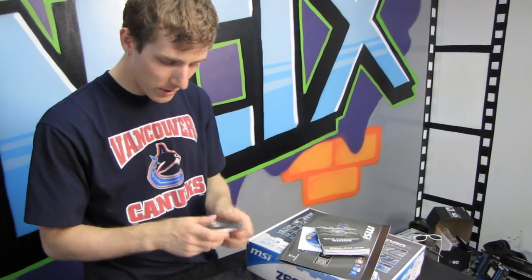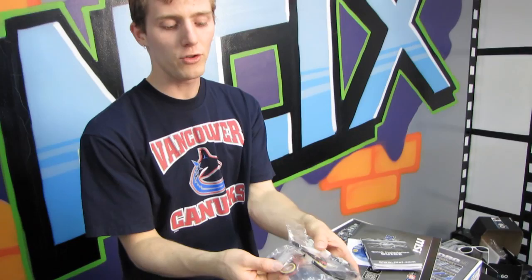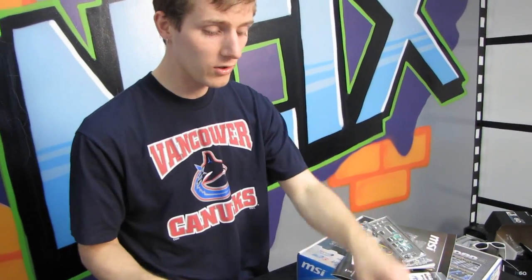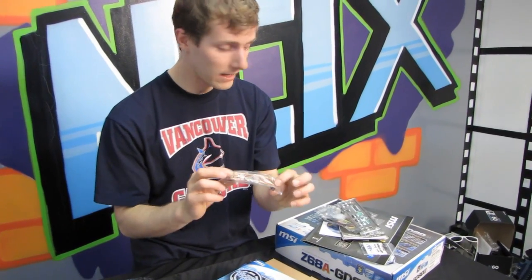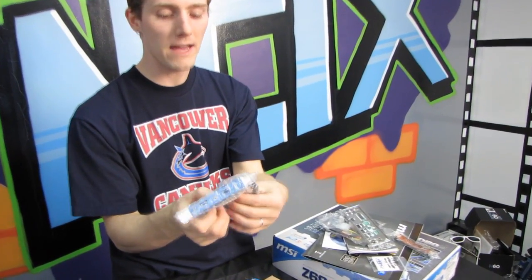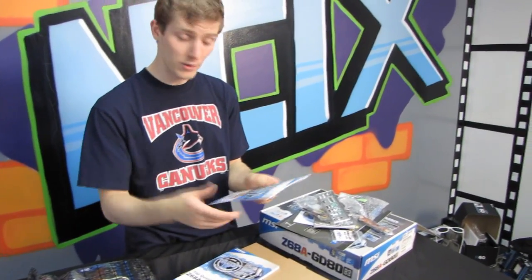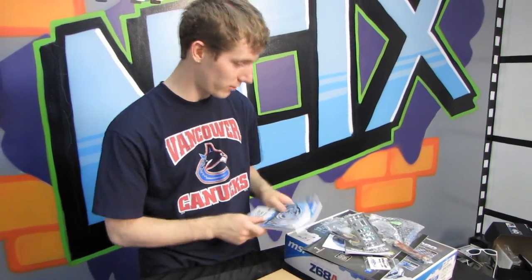One, two, three, four SATA 3 six-gigabit-per-second cables, which are not different except that they are white. And then you have two Molex, two SATA power cables. IO shield. V-check cables — this board features V-check, which means you can use a digital multimeter to manually check the voltages going to some of the key components. We have an SLI bridge — remember, your Crossfire bridge should be included with your graphics card. USB 3 rear panel header with an internal pinout, just in case your case doesn't have front USB 3 and you still want to use the extra ports. You've got a user guide as well as a software user guide.